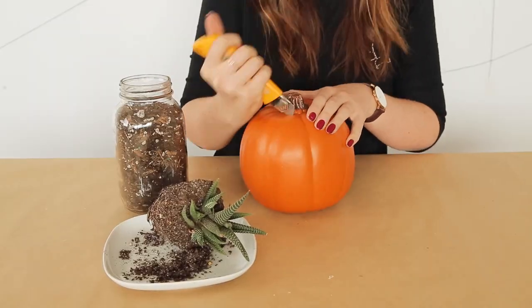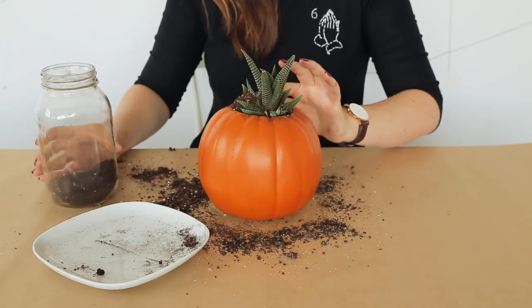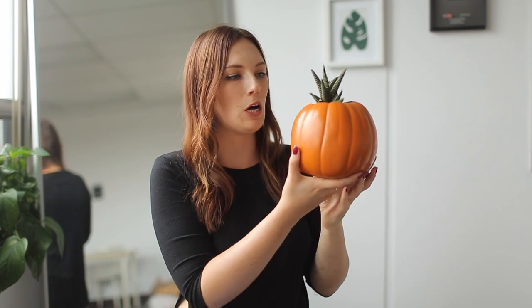So this little planter pumpkin is made of a fake pumpkin. I carved it out using a knife — be very careful when you're doing this — and it's just made of foam. After that, I took it out, filled it with some soil, and added in my little succulent plant, which kind of looks like the stem of the pumpkin. It's so cute.